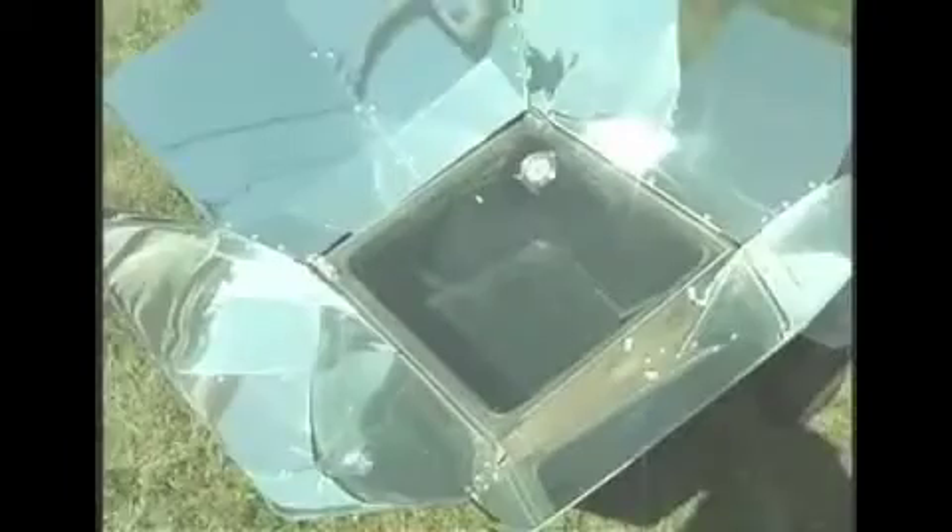Once you've peeled off the film from the reflectors, you're ready to start focusing your sun oven. To focus it, point it towards the sun, secure the glass tightly with the latches, and set it towards the sun. Stand behind the oven — the goal is to get the shadows even on both sides. As the sun moves, you'll want to refocus the oven. The more often you refocus it, the faster it cooks; the less often you focus it, the slower it cooks.